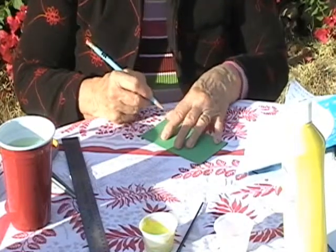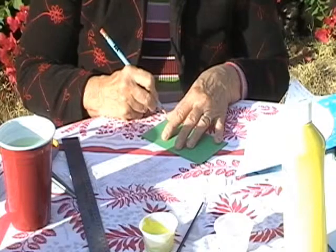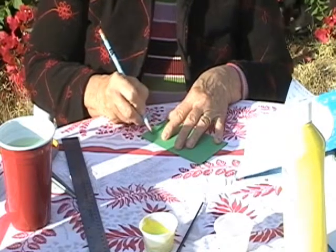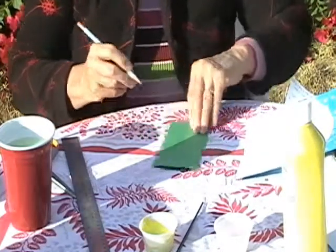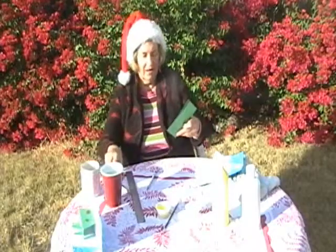The bottom branch is going to be the biggest one. You start from the corner and just scoop it up. And then bring it in some. Now you cut it.